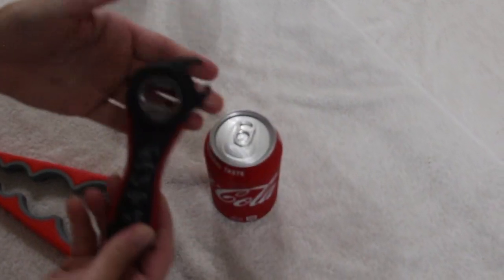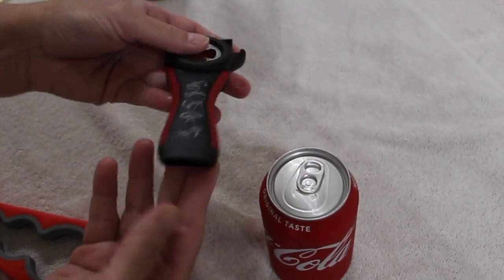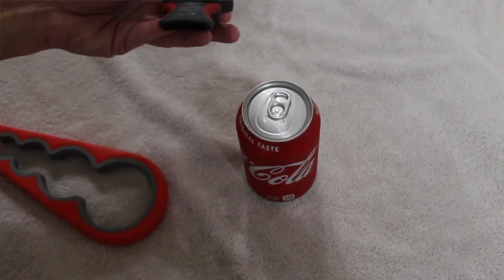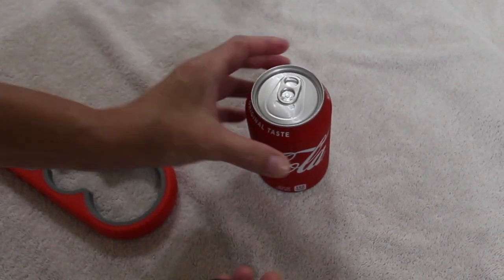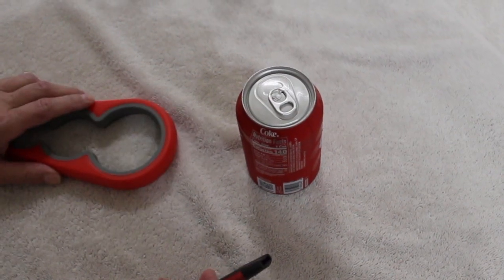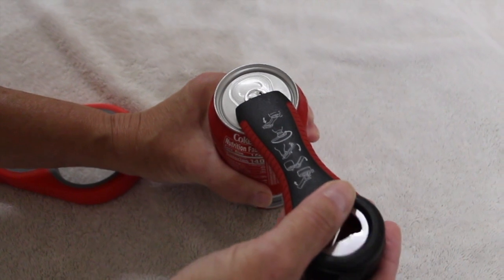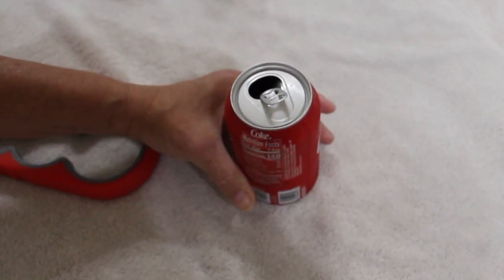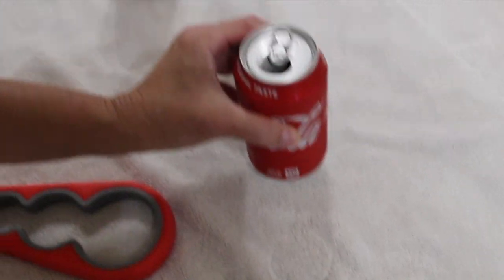Now with this soda can, I'll take this part of the opener. You'll see on the bottom there's a little slit. It's great for people who are older, arthritis, got weak hands. I would take that little indentation, push it underneath, and then gently push. And see how it opens the can? It opens it with ease.